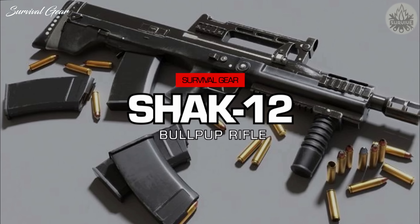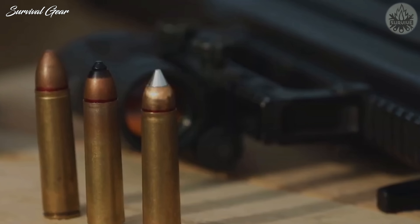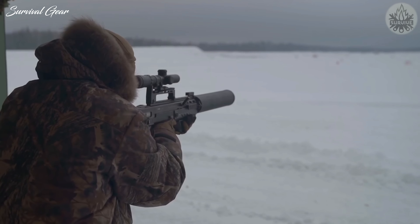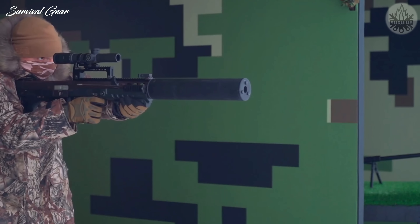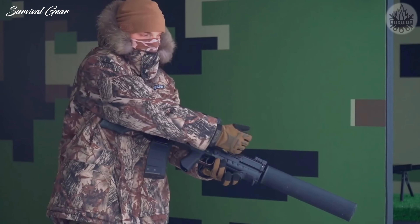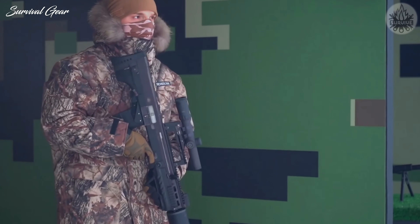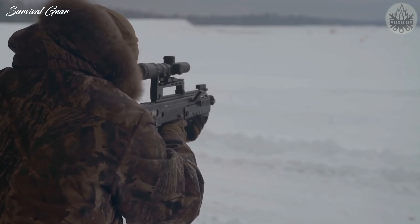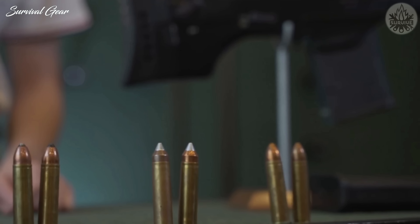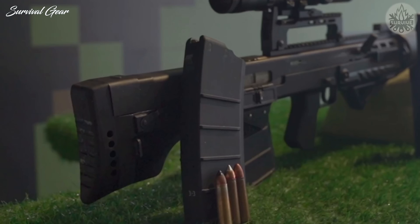Meet the Shack 12 Rifle, the Russian Special Forces' new super gun. Whereas Kalashnikov's AK flagships, like the recent AK-12, are general-purpose military rifles that have to balance penetration, handling, weight, accuracy, and shot distance, the Shack 12 is designed for a specific use case where weight and shot distance are largely irrelevant. The Shack 12's 12.7x55mm rounds are meant to instantly neutralize targets upon contact, thereby avoiding prolonged gunfights.